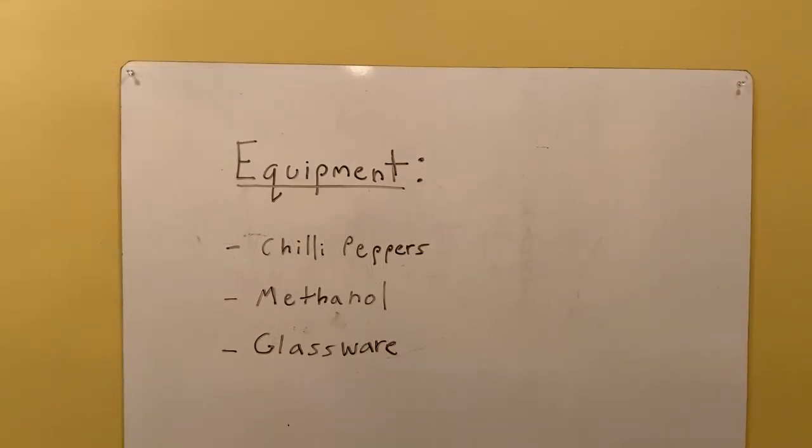The equipment needed in this experiment includes chili peppers and a solvent. In this case we're going to be using methanol, but other solvents such as ethanol and acetone also work, and you're going to need proper glassware.